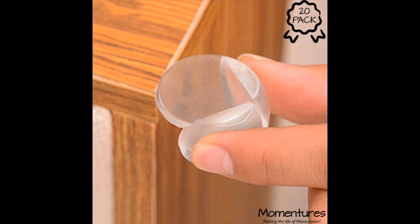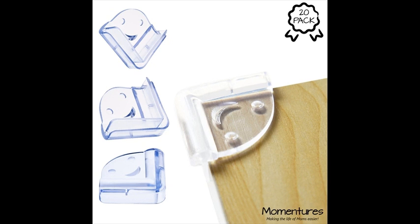Easy to remove. 1. Place a warm cloth over the corner and allow the adhesive to soak in. 2. Gently peel back the edges of the corner guard. 3. Roll away any remaining adhesive and clean the surface. Use care when removing from painted or stained surfaces.